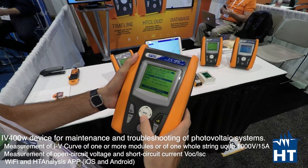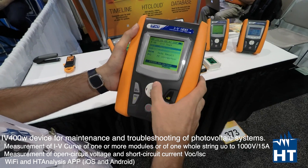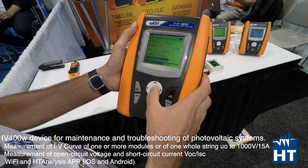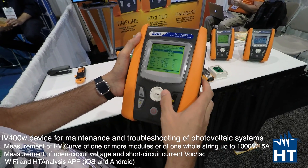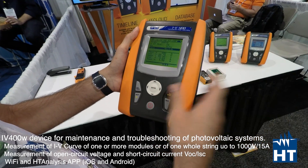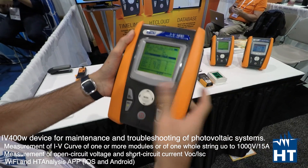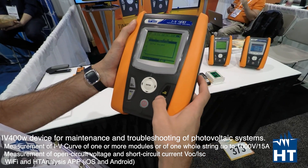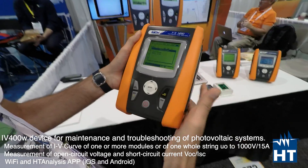It's a really easy to use meter, as you can see here. We can go into IV curve test settings, and we just have to choose which panel we have, how many modules we have in a string, and temperature — which we can set automatically or manually with a temperature probe. Then we just have to press start to begin the measurement.